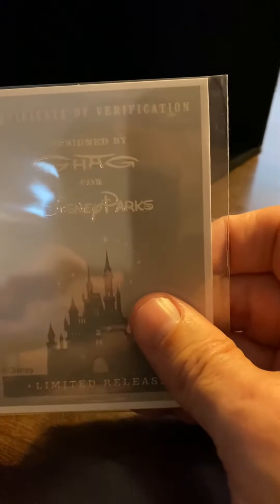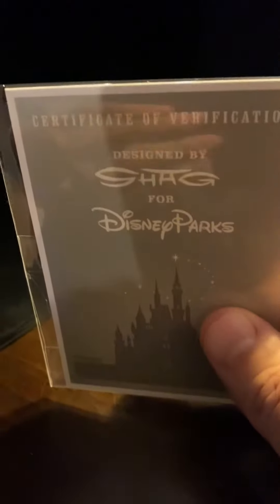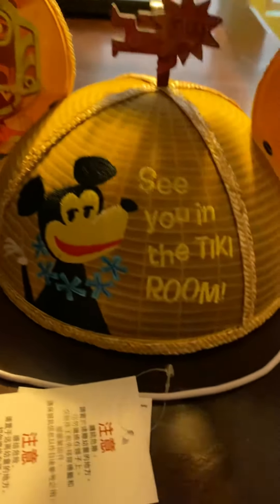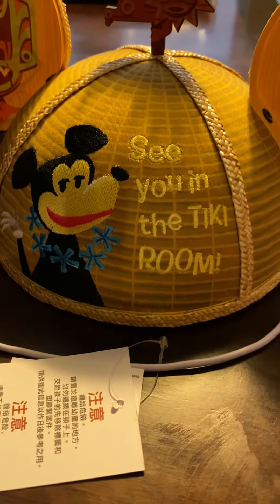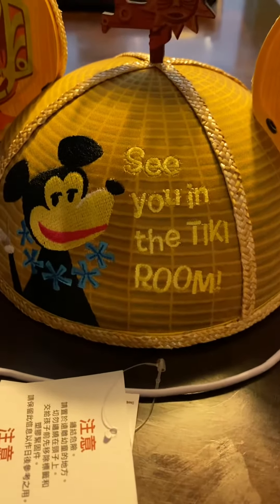Designed by Shag for Disney Parks — and that's the certificate of verification, which is super cool. I'm going to turn it around and show you the back. It says 'See you in the tiki room,' and that is Mickey Mouse saying that.